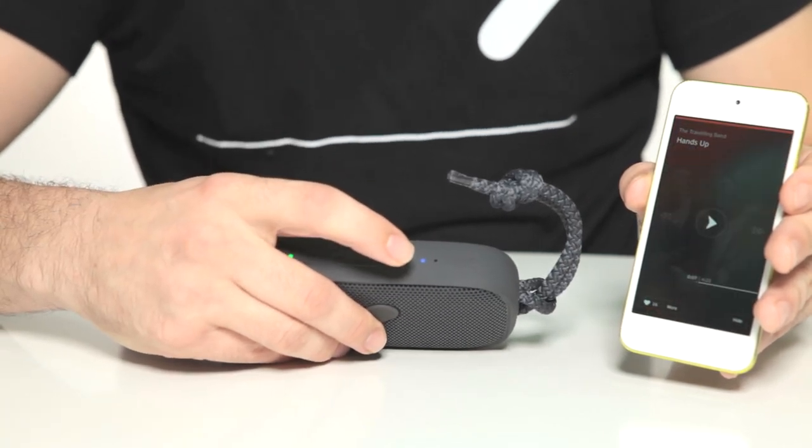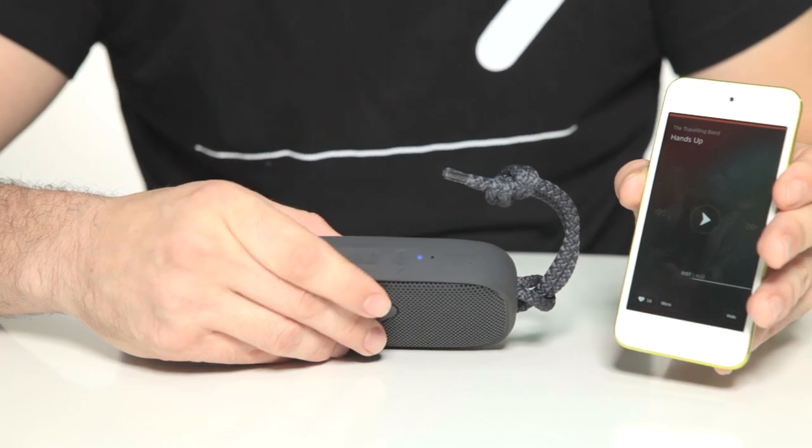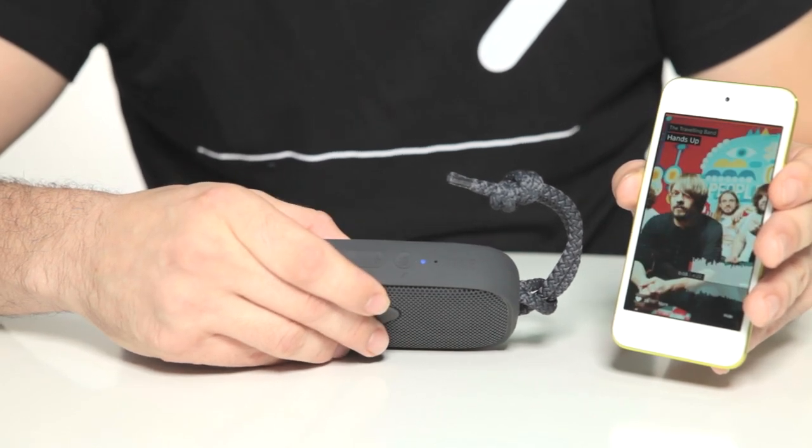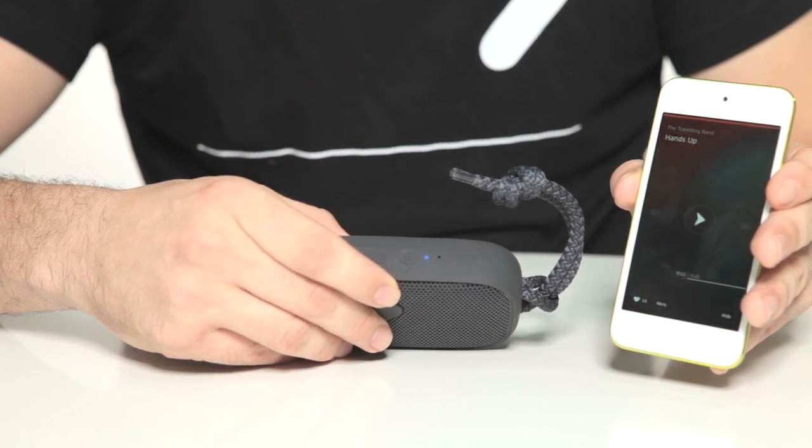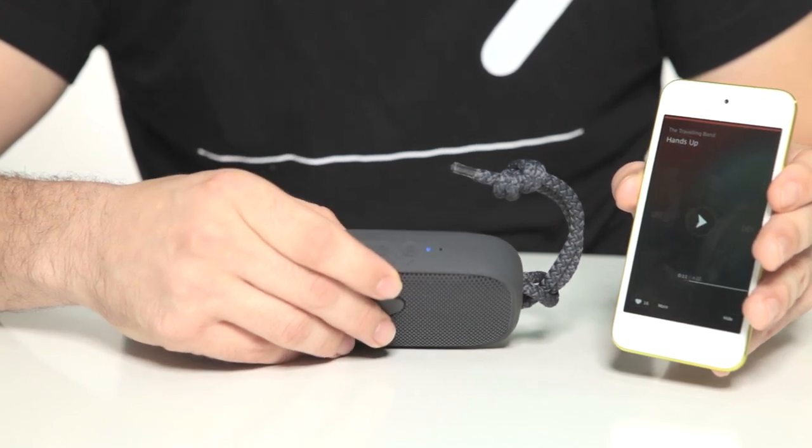You can tap the Bluetooth button to pause playback and then again to resume. You can also use this button to answer a call if it comes in on your device.